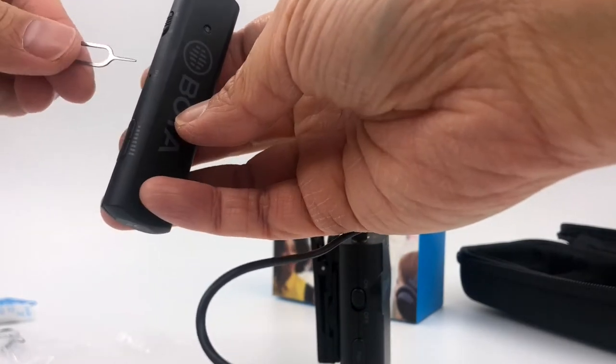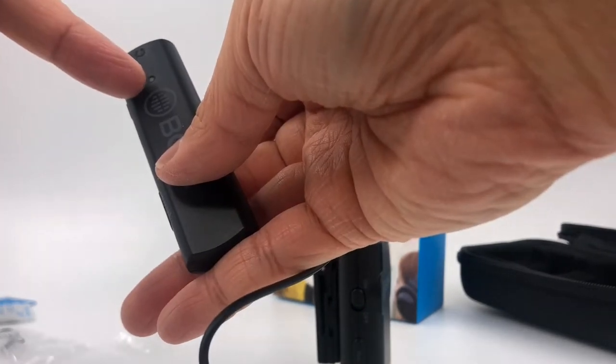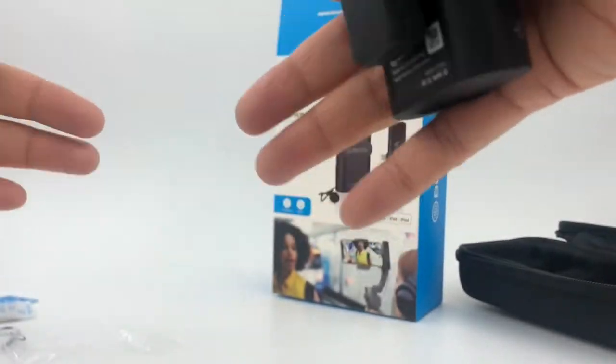Here are the quick instructions to pair the receiver with the transmitter: when this is plugged in, use the pin to press down until it flashes, then press and hold the pairing button for a long time, and they should connect.